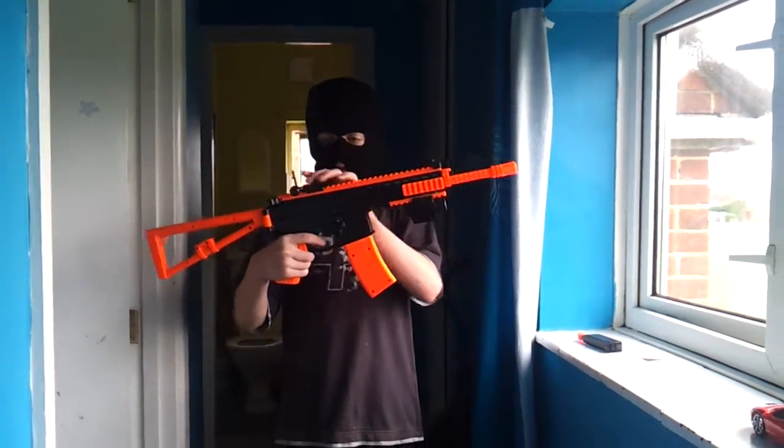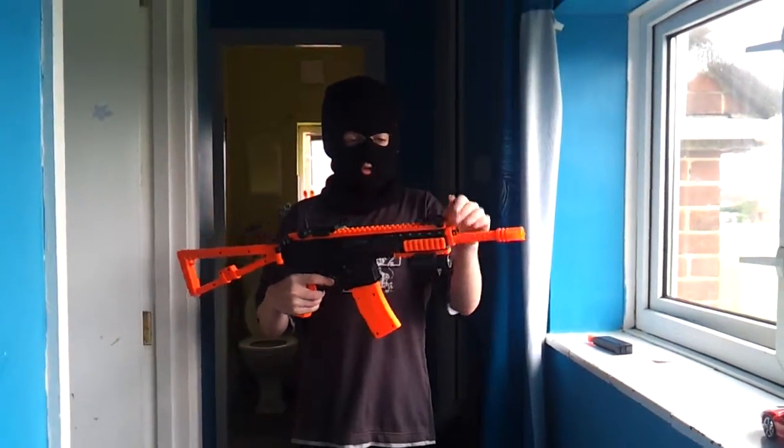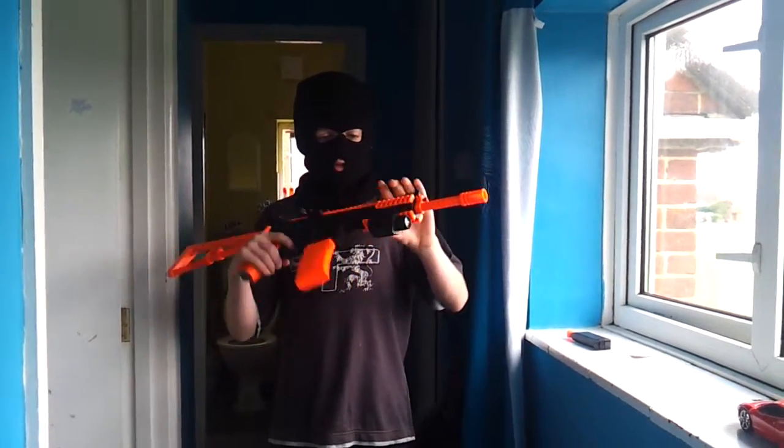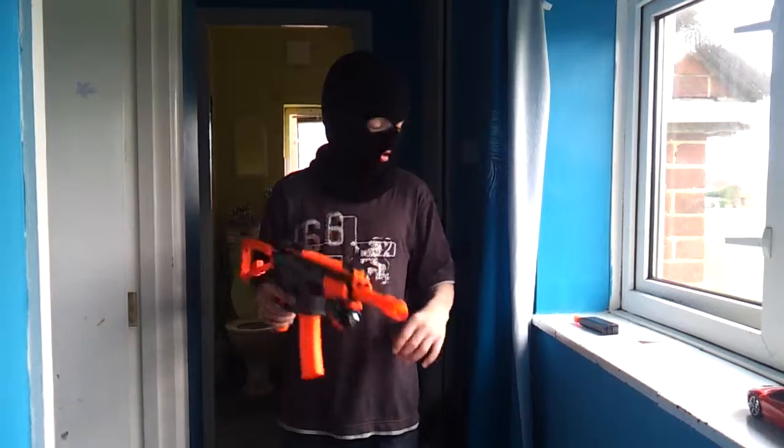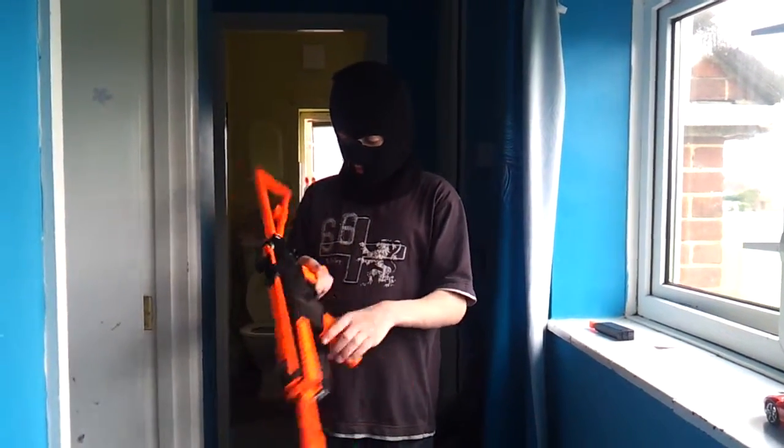It has two sights that fold up and down, which you can also take off and put a scope on. It's got a couple of other mounting rails, so you can put torches, lasers, and other accessories on it.